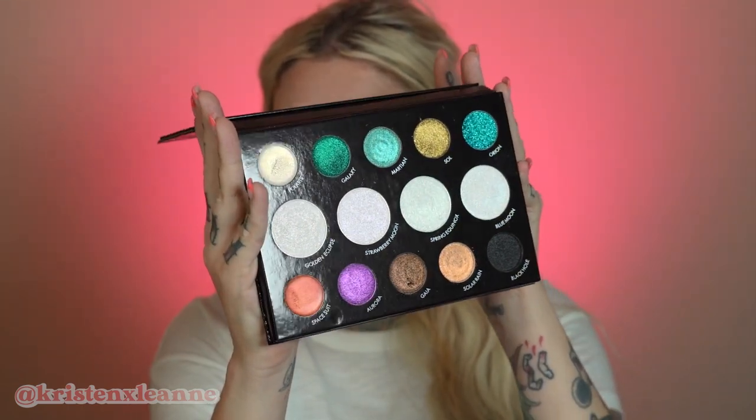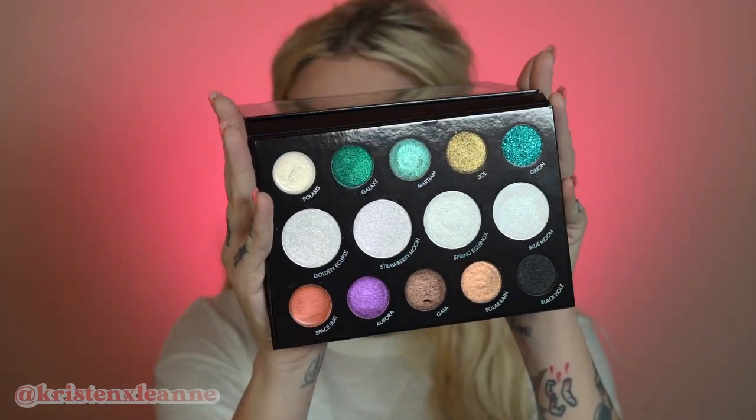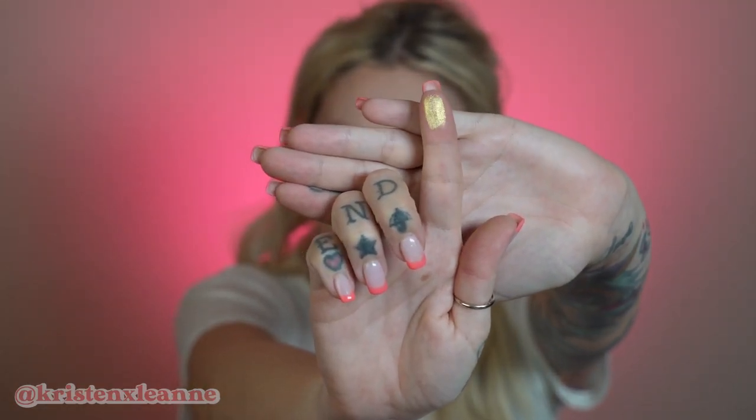It may be hard to tell and I'll do some swatches, but these colors are just incredible. To give you a couple of examples, some of these are cream and some of them are kind of like they feel almost wet but they're not. This one is like a cream — they're like duochrome like no other.